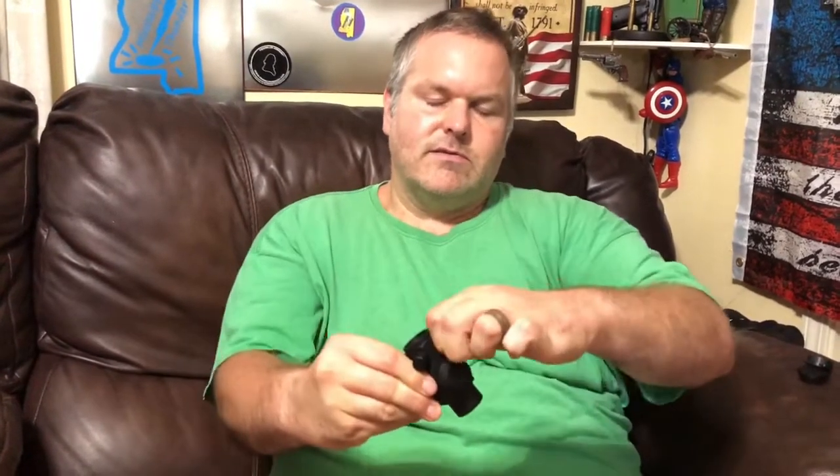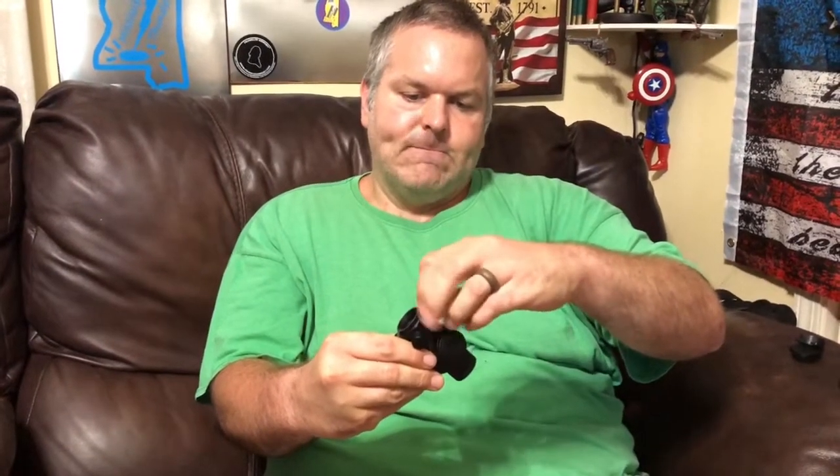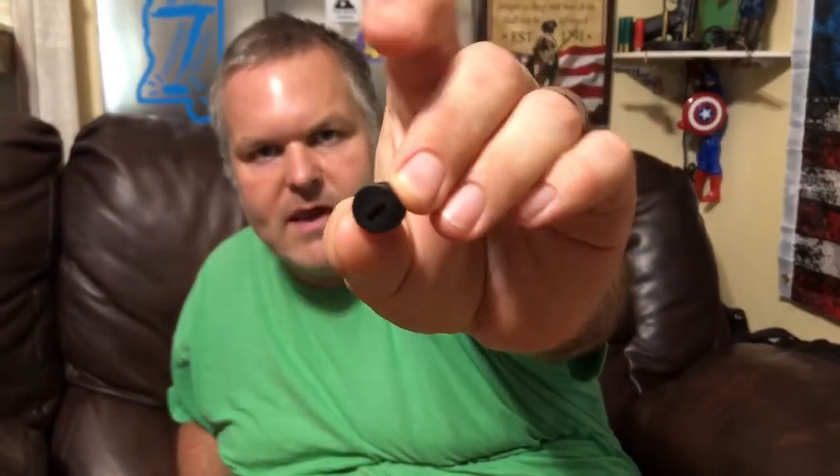Something that is neat that they've started doing — I noticed they did it on a few of them — is the adjustments. The adjustment caps have a little part of a flathead on them, so if you make adjustments you just take that, flip it over, line it up, and make your clicks through the way you prefer.